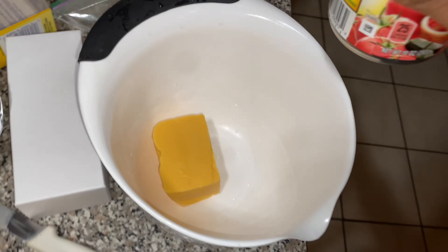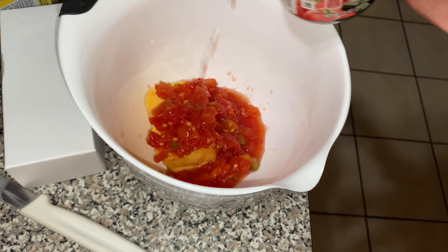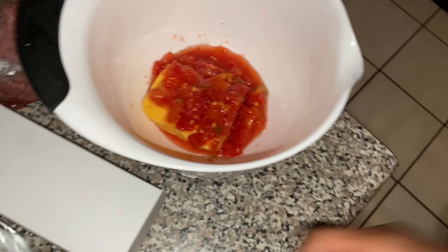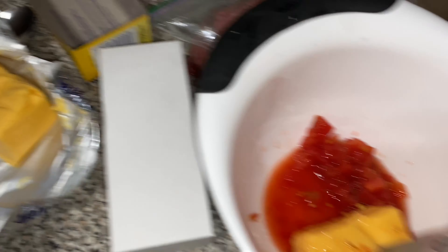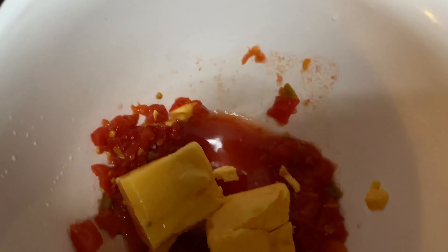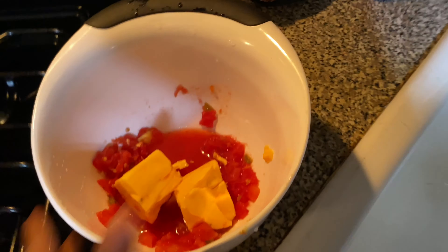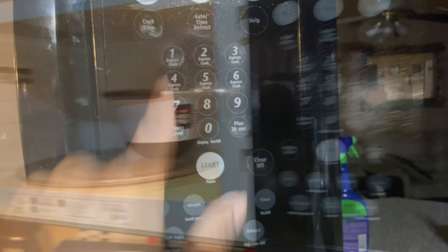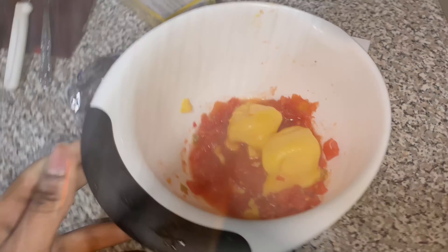Now we're gonna go into the next clip, which was from like two weeks ago. I'm about to make some rotel with ground turkey, but we're gonna cut this in half because we don't need that much rotel for this little bit of ground turkey. We're gonna put this cheese in here — let me turn on my flash. Now we're gonna put a little bit of rotel in here. It ain't coming out, but there should be enough rotel.